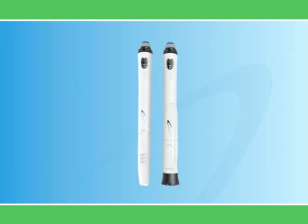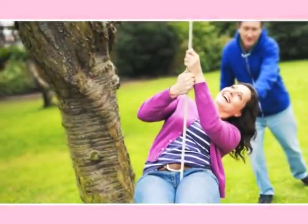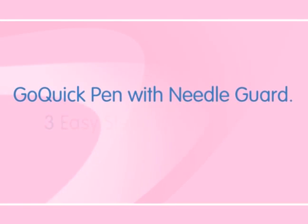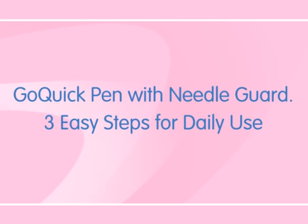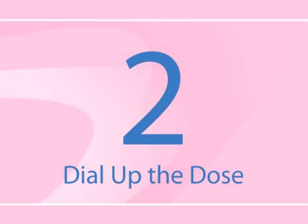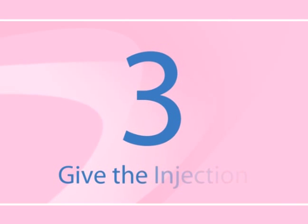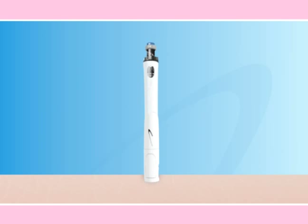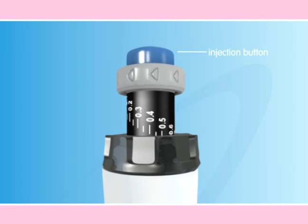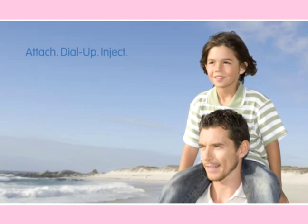Now that you've learned this key procedure, you're ready to administer your growth hormone injection every day. The beauty of the Go Quick Pen is that once set up, it delivers the correct dose in three easy steps every day: first, attach the needle; second, dial up the preset dose; and third, give the injection. Attach, dial up, inject — that's it. Simple to remember and simple to do.